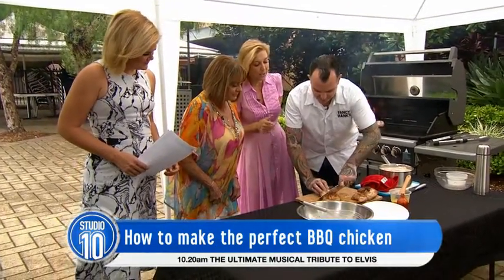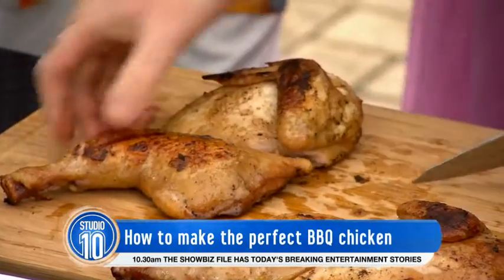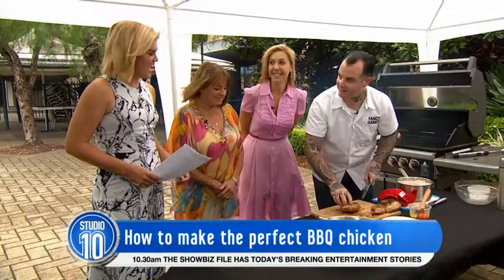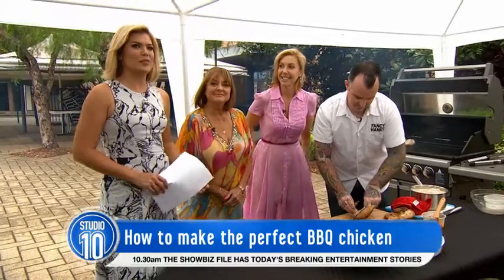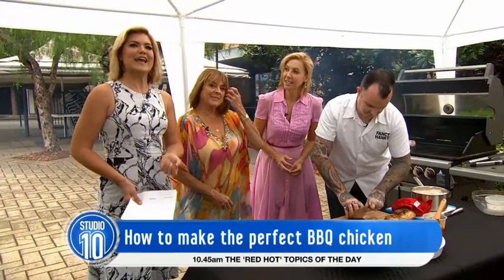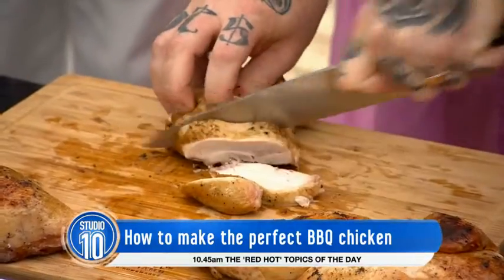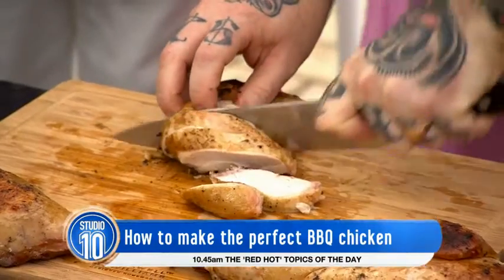We're good to go. I'm so glad that you've done this. I think Elvis would really approve. If you would like to check out Mike's food, Fancy Hanks is open on Bourke Street in Melbourne. Plus he has an awesome rooftop bar called Good Heavens. This looks sensational — this is our lunch. Thank you so much for being here. Girls, give it a little taste. Let's get into it.